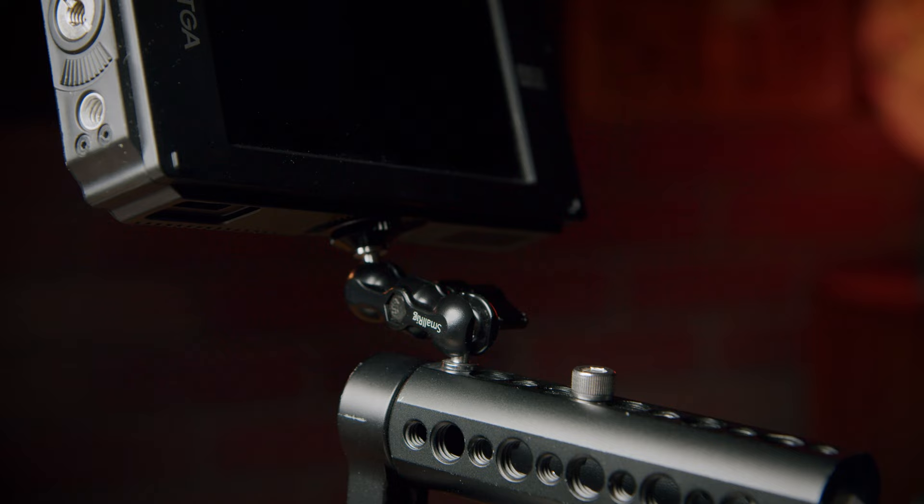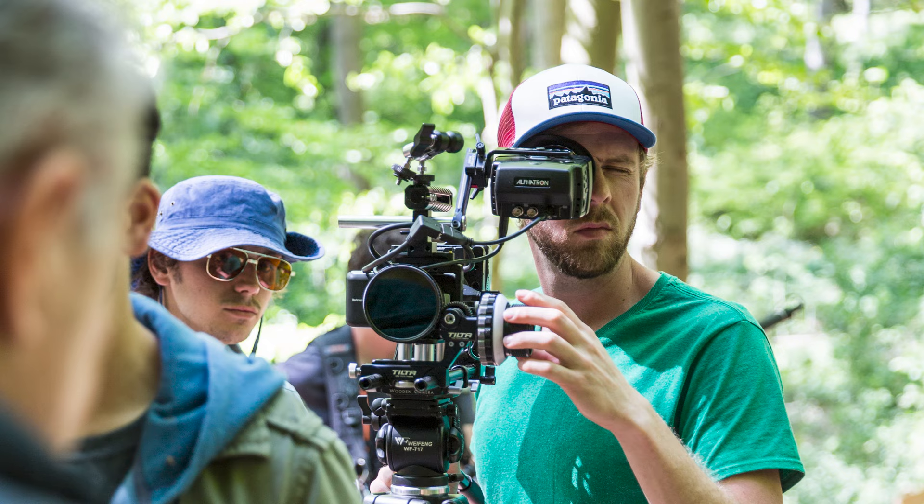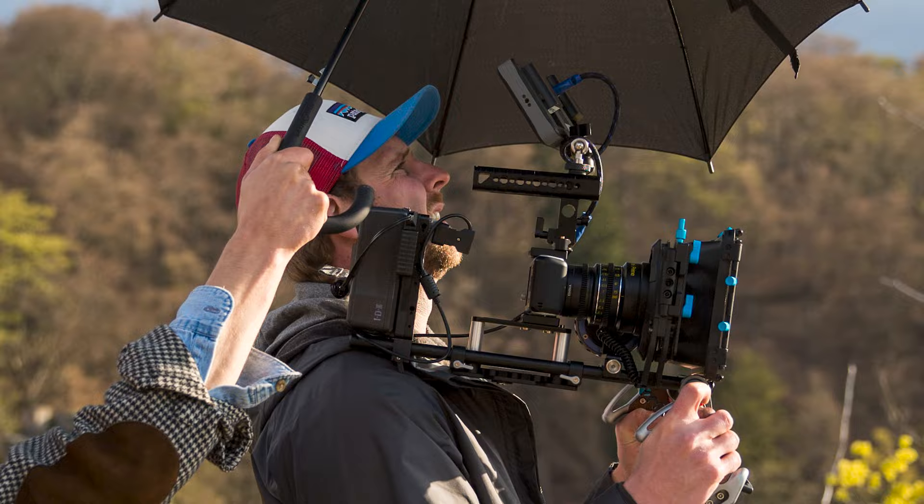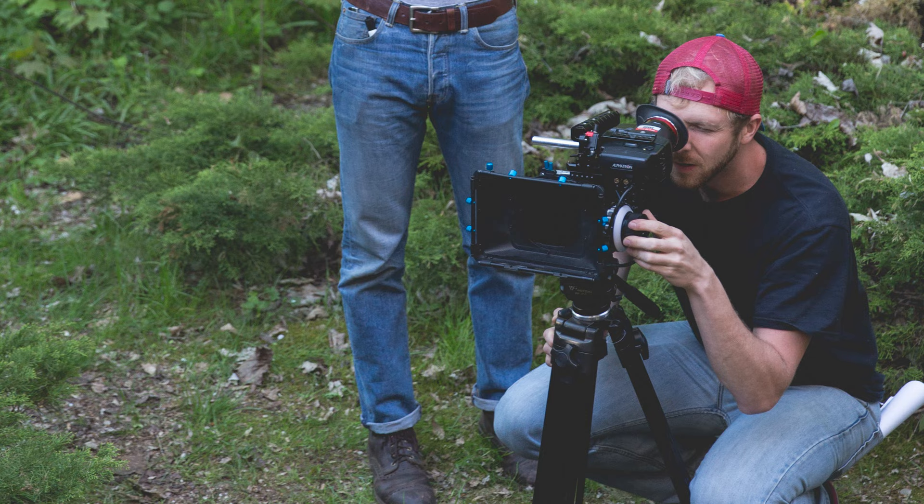This next one is totally optional — some may see it as overkill — but an EVF can also be very useful if you're shooting a lot of handheld. I came from a news cameraman background and really like having an EVF, but a monitor will work just as well. The advantage of the EVF is added stability when shooting handheld — it creates a third point of contact, it's easier to see on a sunny day because it blocks light and reflections, and it can help you focus on image capture by blocking out peripheral distractions. If you have someone assisting on camera pulling focus for you, it's nice to have both on the rig. Some of the older models like this Alphatron can be had for pretty cheap on eBay — I grabbed this one for about $50.